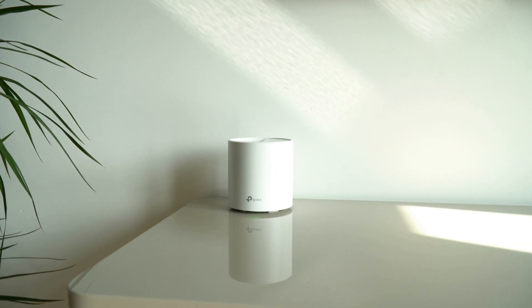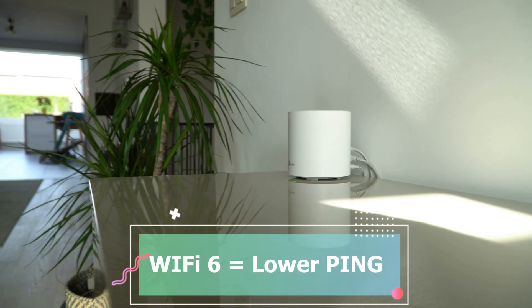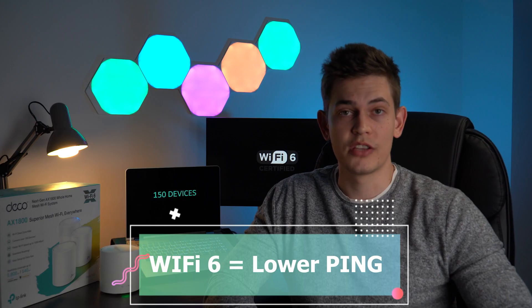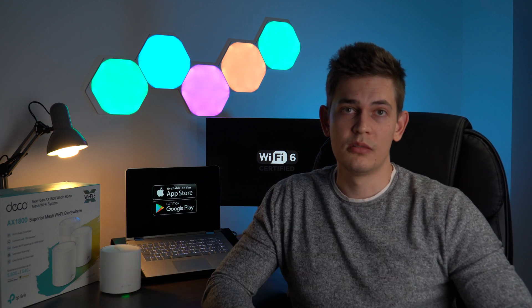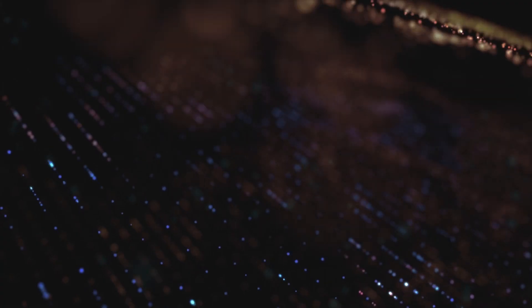The benefit of Wi-Fi 6 is lower latency — lower ping — which can be reduced by up to 75%. Ping is the delay, the amount of time it takes for information to travel from one point to the next.